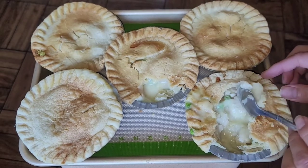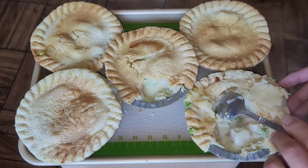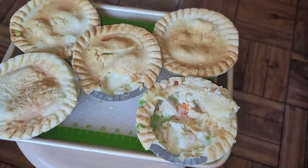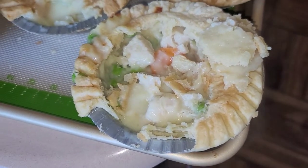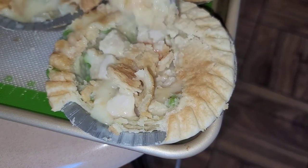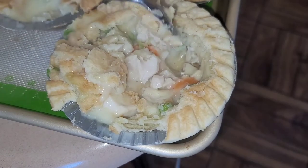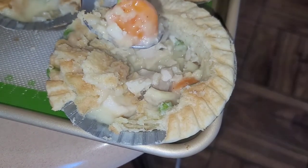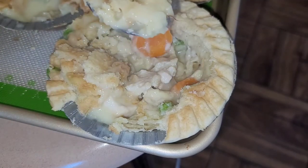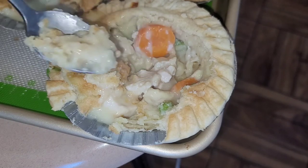Let's look at the inside — opening one up, you can see chicken, peas, and carrots with big chunks. You can see the steam coming out of it. It has nice big chunks of chicken and carrot — the mixture varies a bit between pies since they can't make them all exactly the same. These are very good for about a dollar each on sale; it's a great deal. The creamy filling is somewhat similar to a clam chowder base, but instead of clams you get chicken and vegetables. It's delicious.